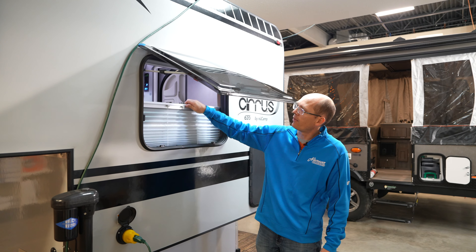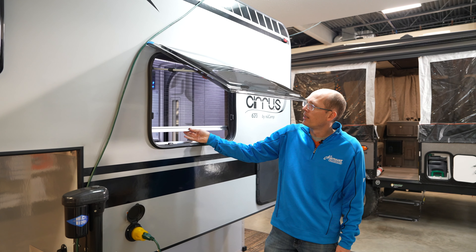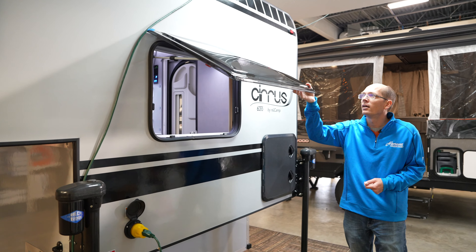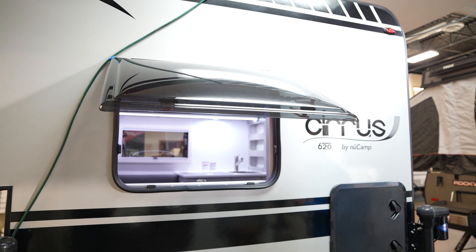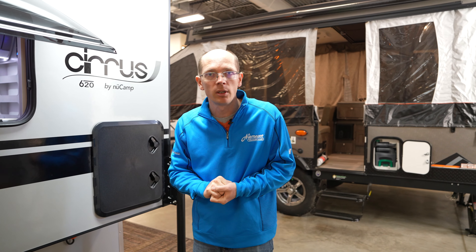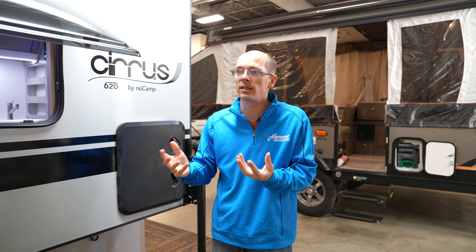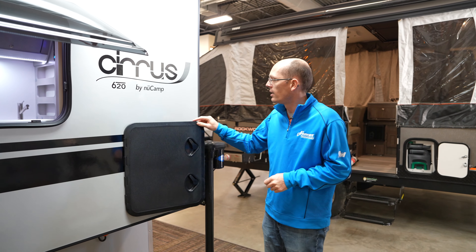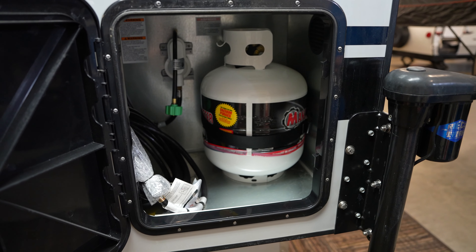We have a shade that pulls up and a screen that pulls down — a very cool system on these windows. They are dual pane windows as well, so they are insulated and help in cold weather. The Cirrus 620 is claimed to be a four-season camper, so depending on where you're at in the country you can use this in cold weather as well. We do have one 20-pound propane tank and some extra storage here.